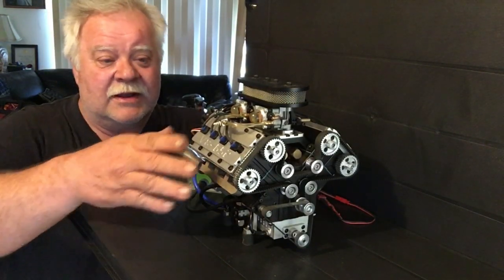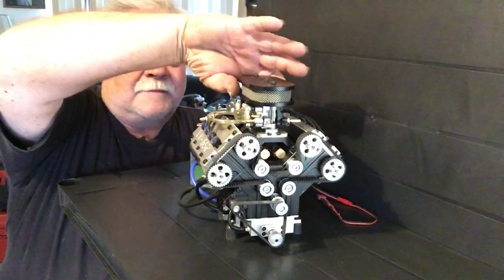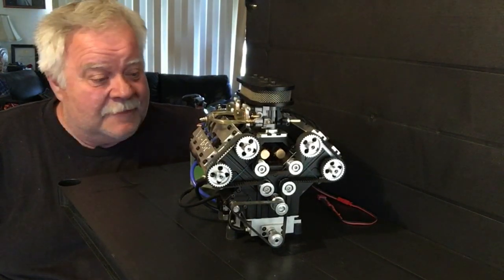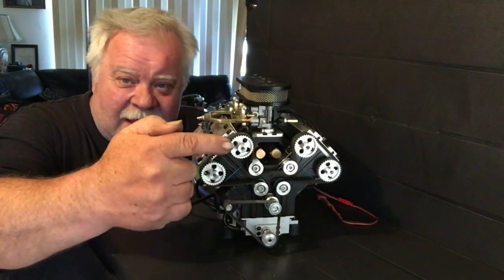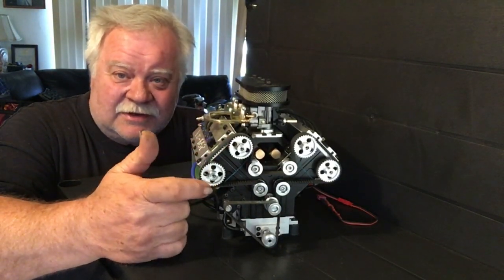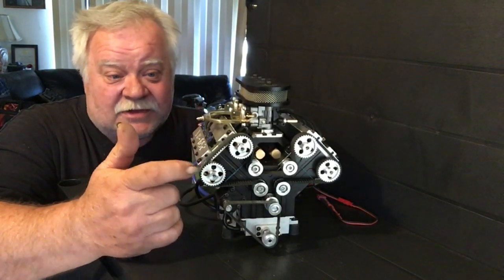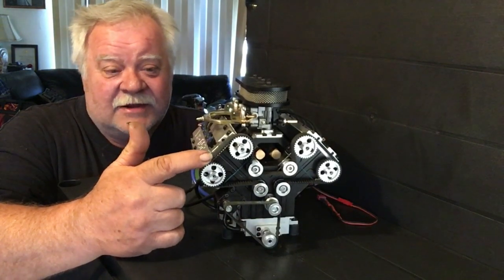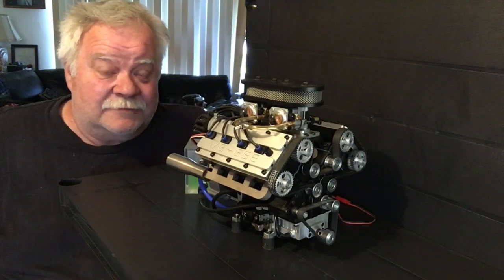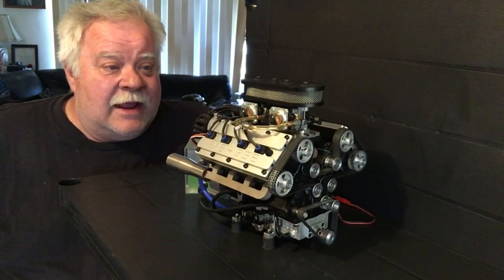It's probably one of the most beautiful RC engines I've ever seen in my life. You can use it as a display or put it in a quarter-scale car. There's a nice little air cleaner on the top with a filter inside. And if you look at the front, it's got these massive teeth on the belts — not the little two-millimeter belts that strip out. These are serious business.